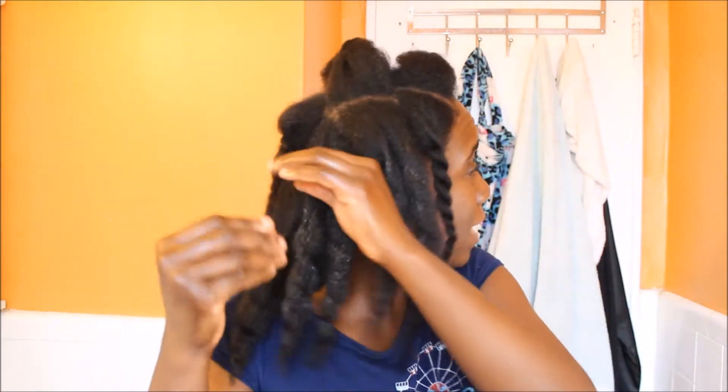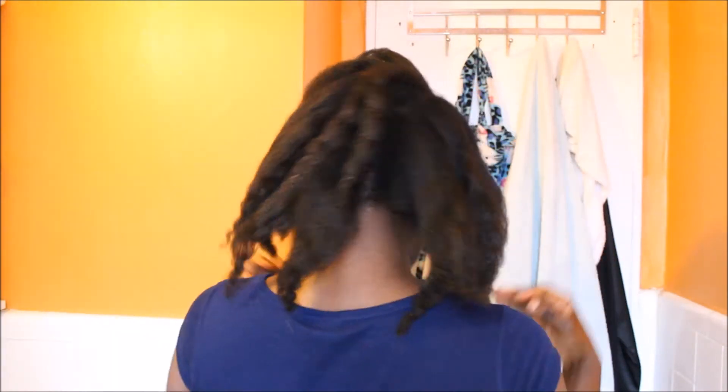Keep in mind my ends are a bit raggedy so I will need to clip them. I just wanted to show you my hair. I'm very happy with my hair — it's grown a lot. I can't wait to clip them. You see these ends here? They need to be clipped.